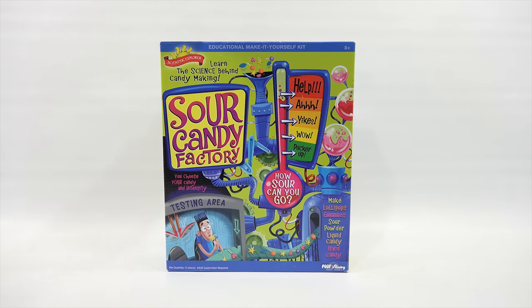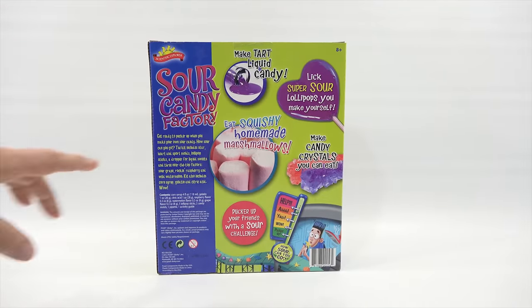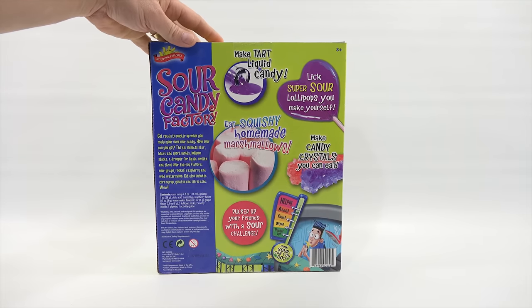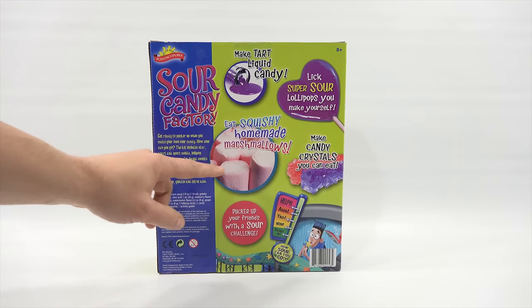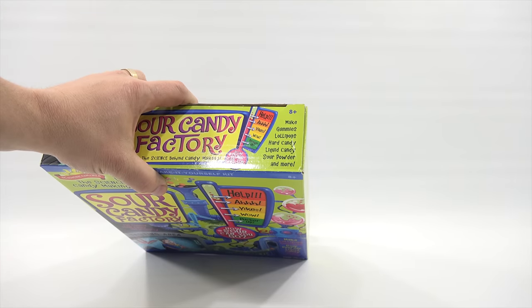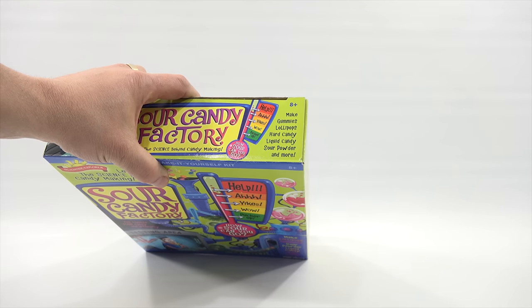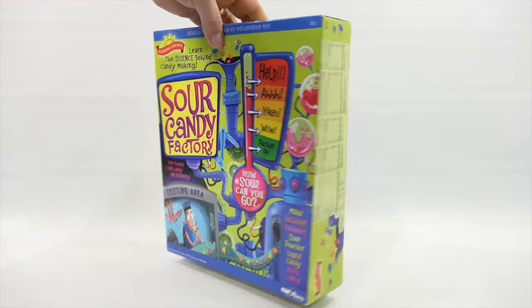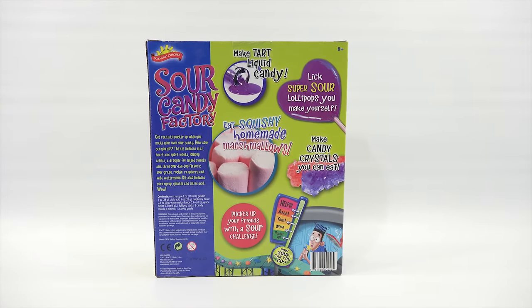I'll show you more of the box in another video, but for this one — the candy crystals I've already made with another set, so I won't do those again. I did the lollipops. Looking at the list: gummies — no, lollipops — yes, hard candy — yes, liquid candy — no, sour powder — no, marshmallows — no. So today I'm going to make marshmallows and sour powder candy.